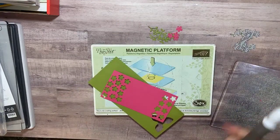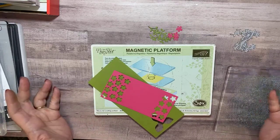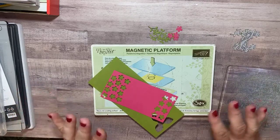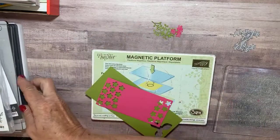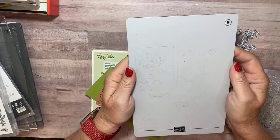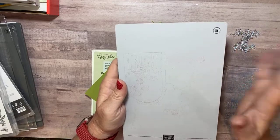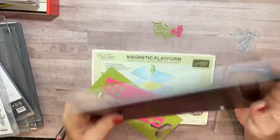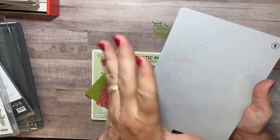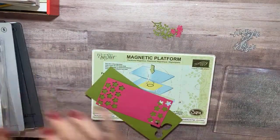Hi there everybody, it's Kathy with Be Creative with Kathy. I don't usually come on the weekends to do live videos, but today I got something in the mail and I am dying to show it to you. It's the new die cut machine magnetic cutting plate — that's what it's called, and it is like the bomb. It's the best thing ever. Look, it's all magnetic and it has a self-healing mat, and let me show you why that's such a great thing.